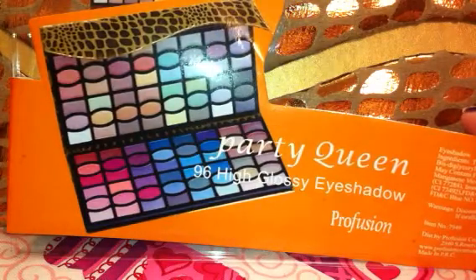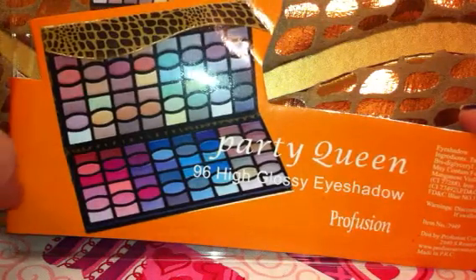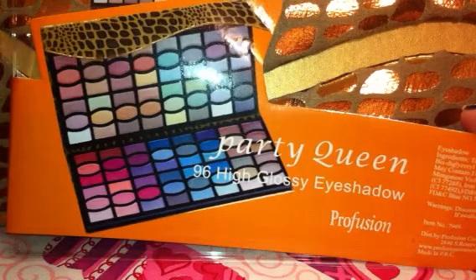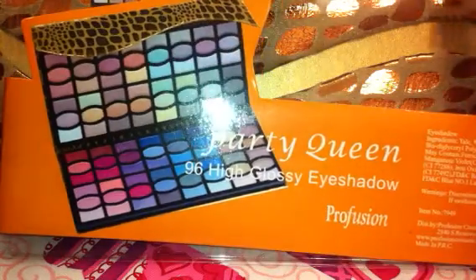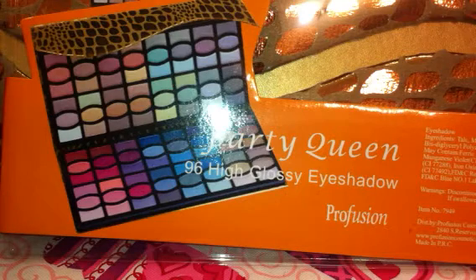But I saw this one, and actually one of the palettes that was in the display was broken. So I just kind of touched my finger on it and it was really, really, really pigmented. And I thought, well, I'm going to pick this up for $9.99 — I'll take a chance on it. If I don't like it, I can take it back.